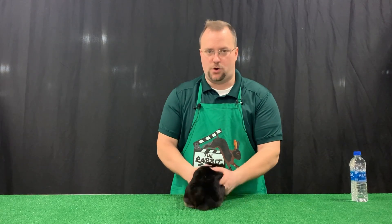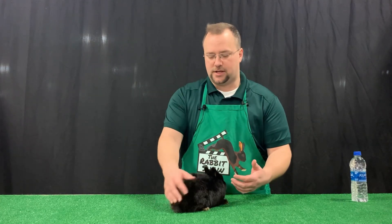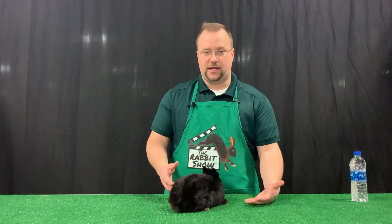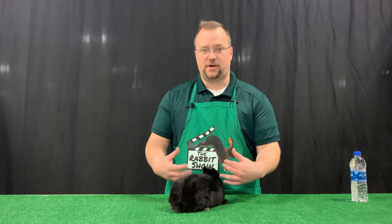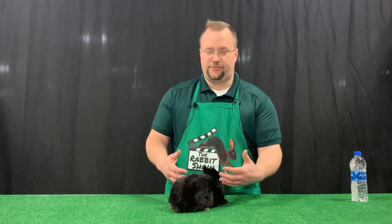Preparing a rabbit to show is very important because you want to give it its best opportunity of having success on the show table. You want to make sure that the rabbit is healthy and ready to go in an environment where it's exposed to other rabbits, as well as being in proper condition. If it was in poor condition, you'd want to know what's going on if it wasn't healthy.